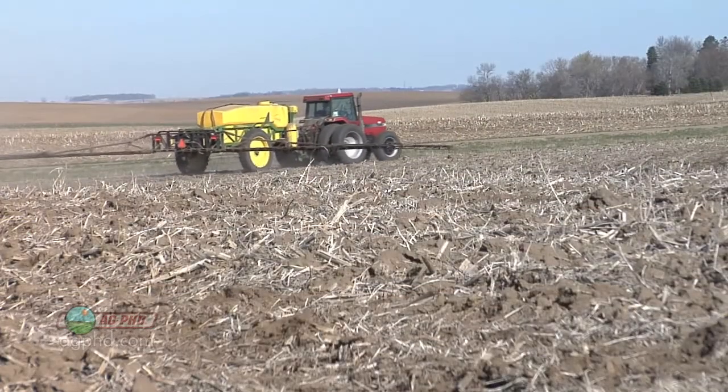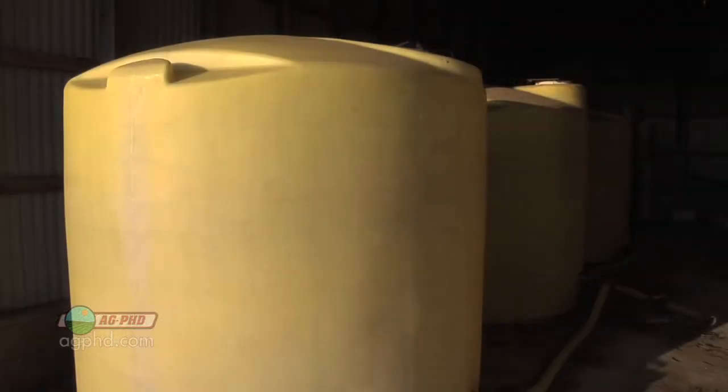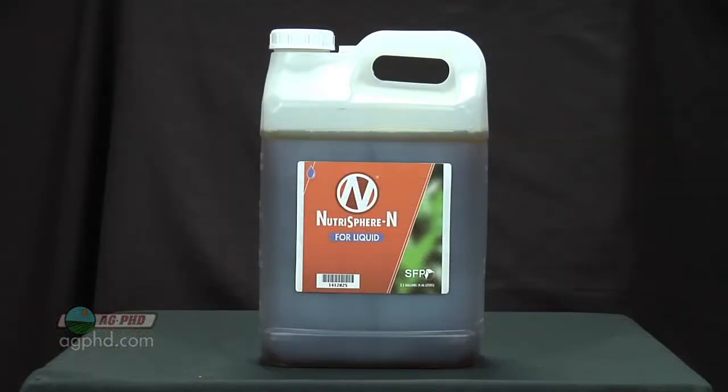If you're applying liquid nitrogen this spring, don't put it out there unprotected. With the price of nitrogen fertilizer, it's just too expensive to lose any of it. Also, environmentally speaking, you don't want that to happen — you don't want your nitrogen leaching away or running off. So what you do is use a product like Nutrisphere-N, for example.